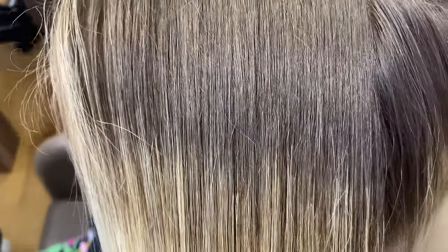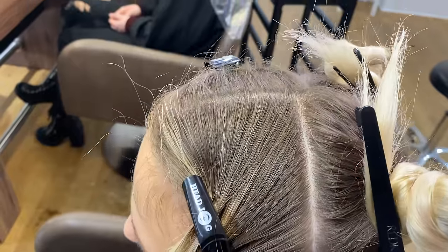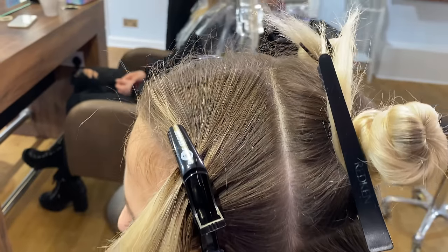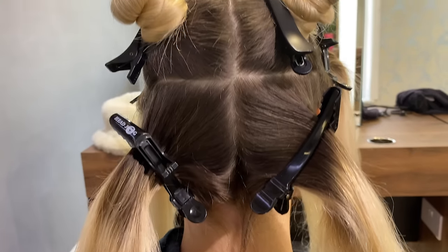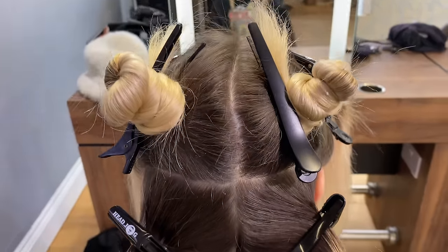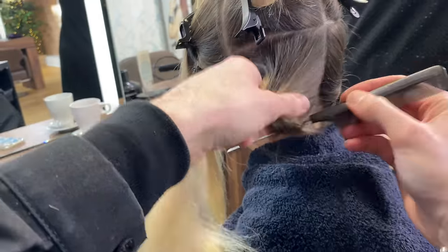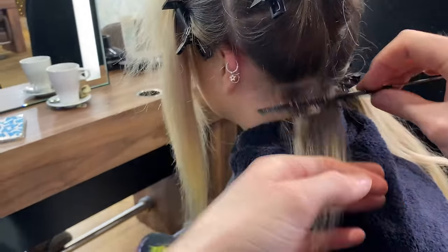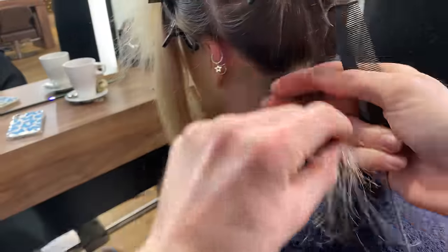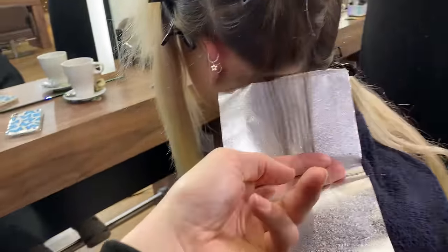I'm going to show you exactly how to manage this in a one-step process using highlights — it is a very, very simple technique to use. We're going to section off from just behind the highest point of the head to the back of the ear, through the middle of the occipital bone, and then to the top of the ear, and section that off into four sections. Starting in the back, we're going to take a horizontal section and work with a regular weave on the finer side, just to ensure we get seamless blending.